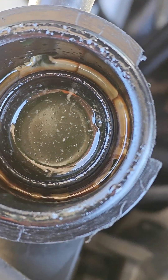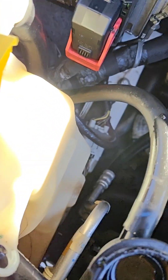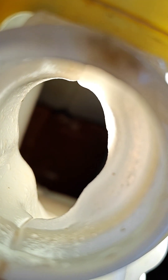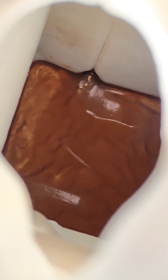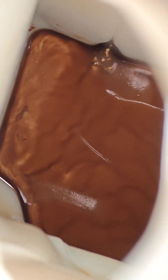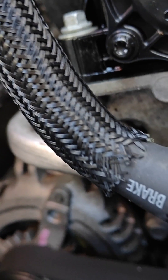The coolant reservoir bottle is empty, but if we look inside we have this sludge. I haven't dipped the dipstick in it yet, but it's all brown. Looking at the engine bay, I'm not sure if it's a blown head gasket or what.